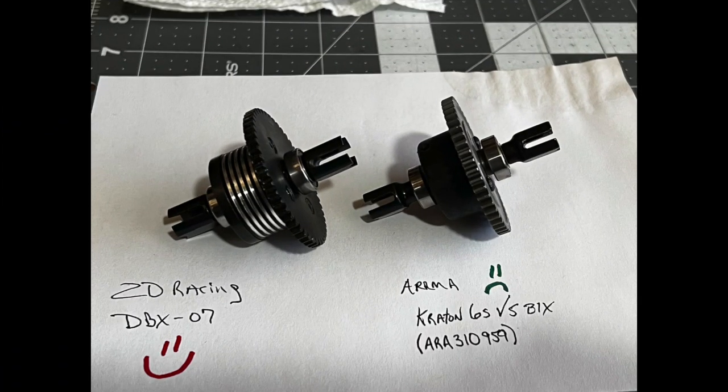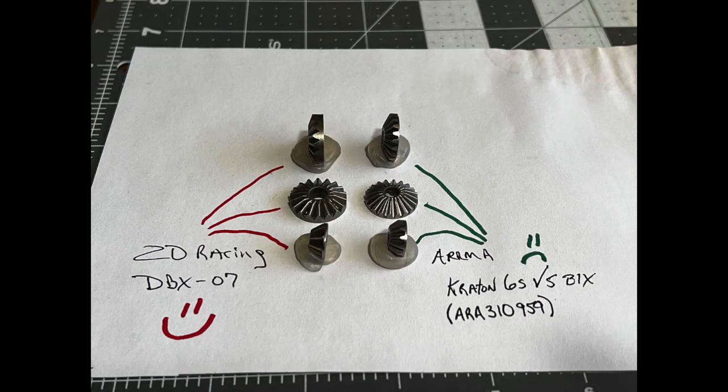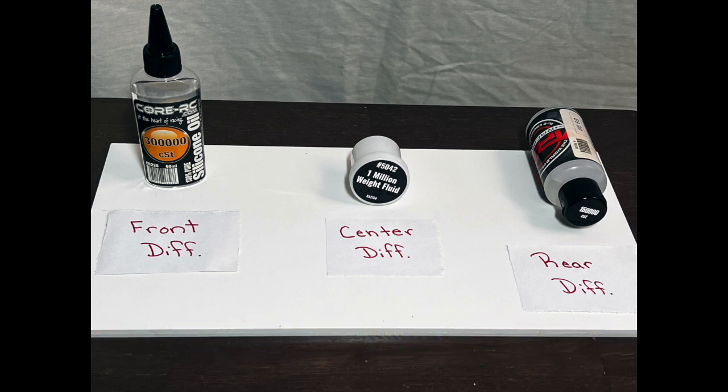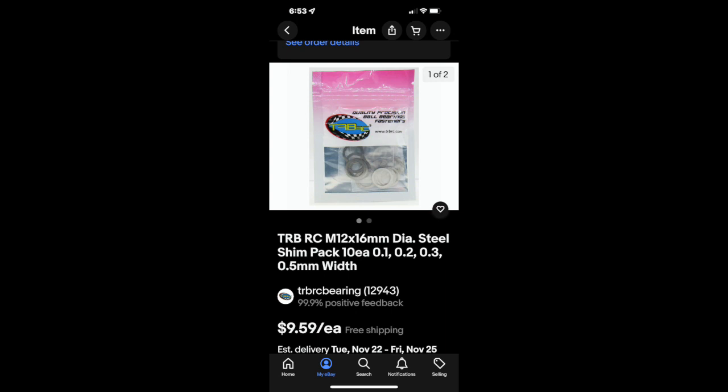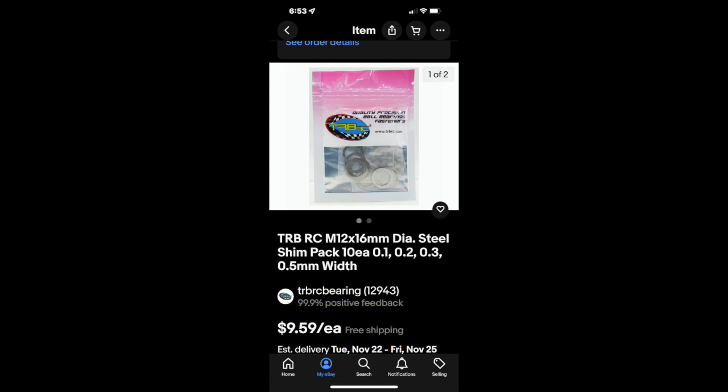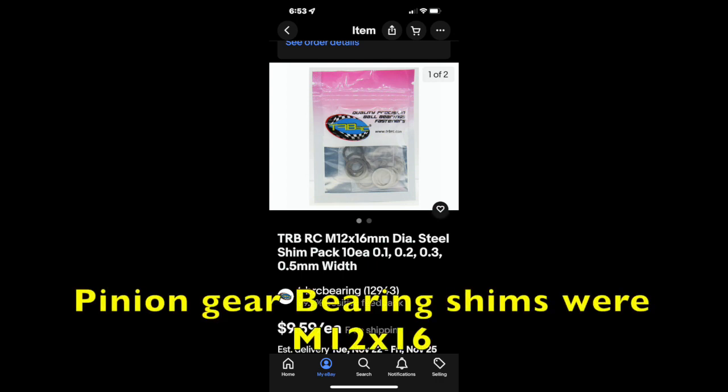Comparing the DBX-07 differentials to the Arrma 6S differentials, the DBX is impressive. The output drives are thicker, stronger, and the internal diff gears are the same way. I drained and cleaned all three differentials, then reassembled them without oil to check for how much play there was. I found that the aluminum center diff was perfect, needing no extra shimming. The only shim I used was a 0.3mm on the bearing towards the front differential to eliminate some play when mounted in the center diff mount. The plastic front and rear diffs needed a thin 0.2mm shim inside under one of the crown gears to be perfect. I also added some shims in front of the pinion gear bearing to bring the ring and pinion gear mesh tighter.